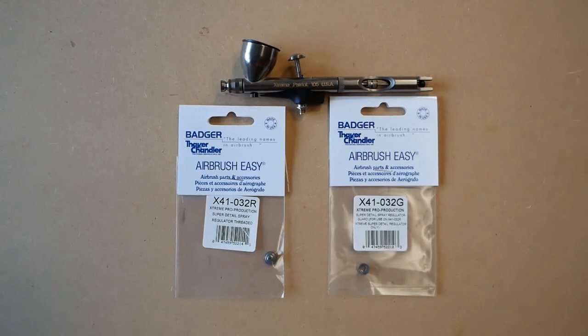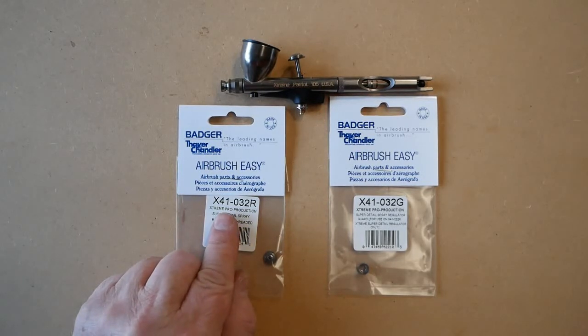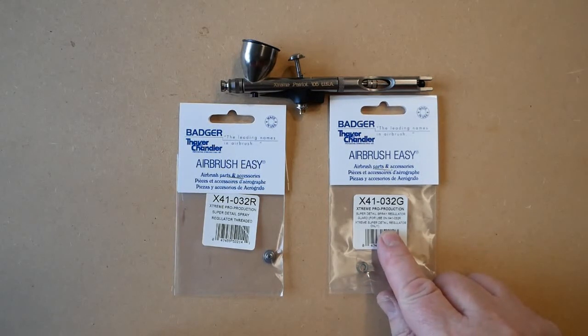In this video we're going to talk about the Badger Xtreme Patriot 105 super detail spray regulators. There are two parts to the spray regulator: the threaded spray regulator, part number X41-032R, and the guarded super detail regulator, part number X41-032G.